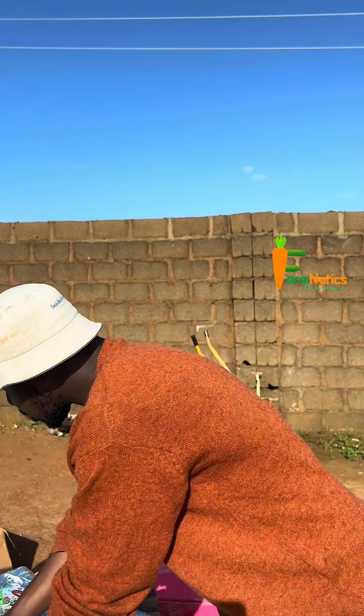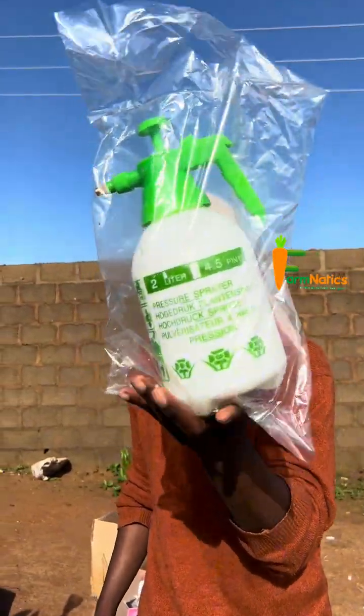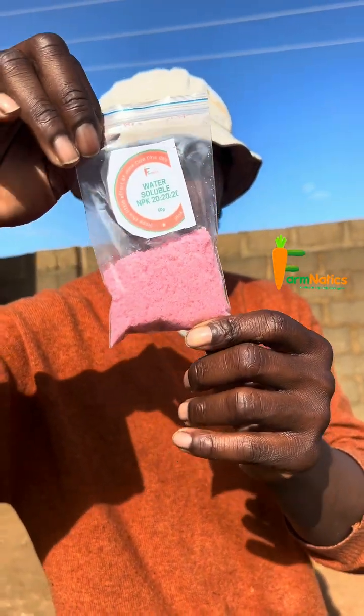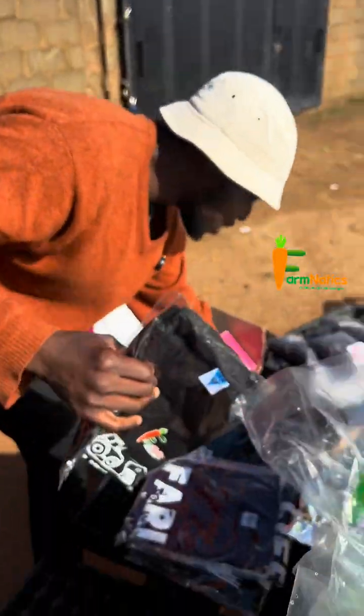It comes with this tecto sprayer, 2 liters. It comes with water-soluble fertilizer — water-soluble NPK 20-20-20. It comes with this customized folder.